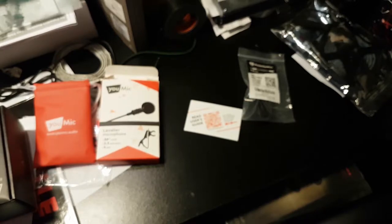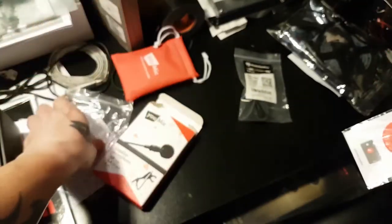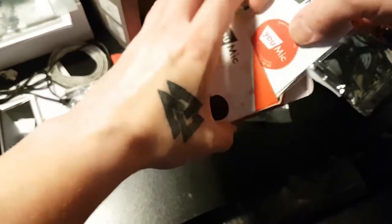If you guys haven't noticed, I changed the name of the channel. Let me plug the mic in. This is the audio with the mic — it's attached on my t-shirt, right on the collar. You guys can surely tell the difference. I will know once I edit the video how it came out. Hopefully I don't have to film it again.